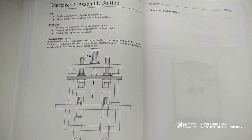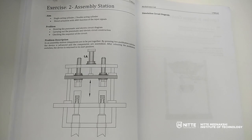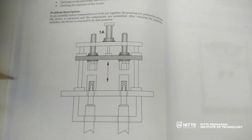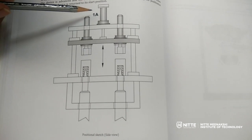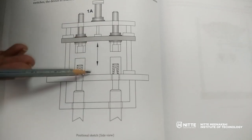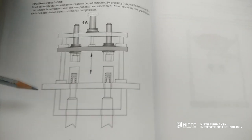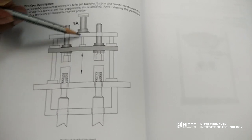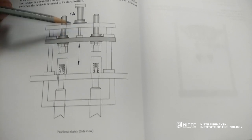Welcome everyone for the second experiment, with respect to electro-pneumatic systems. Here we have exercise number 2, the assembly station. As per the problem description, we have a simple assembly station. The assembly station is actuated using a single acting or double acting cylinder, and the to-and-from movement of this actuator should take place only with the pressing of two buttons simultaneously. If any one push button is pressed while the other is unpressed, there should be no actuation.